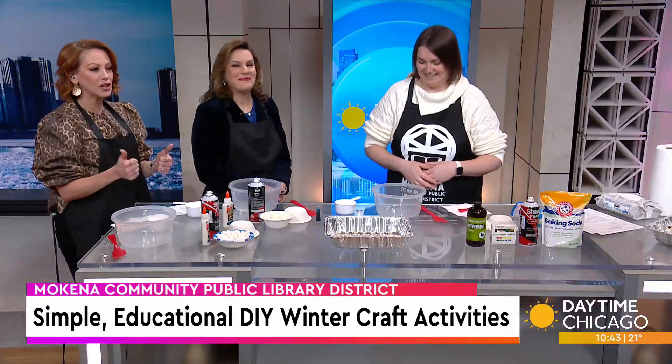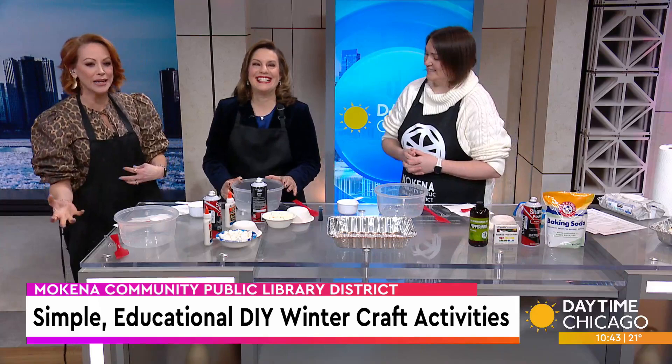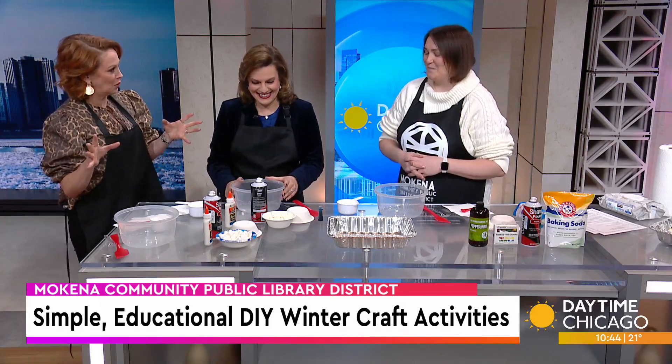If you're looking for a fun, simple, and educational STEM activity for the kids, look no further. Emily McCullough from the Kena Community Public Library District is here to break down a hands-on project combining science and creativity, and it's indoors, away from the cold.